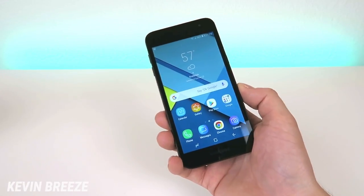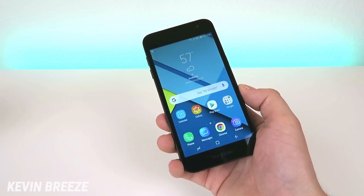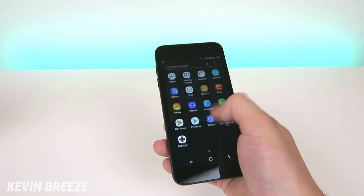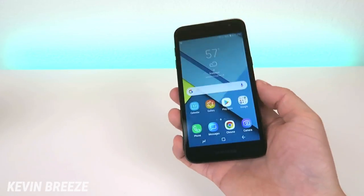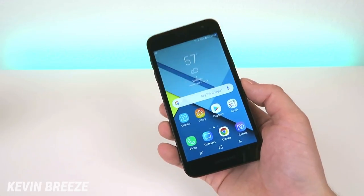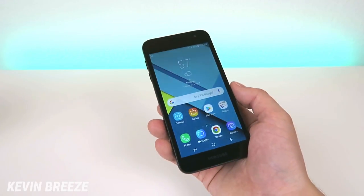Overall, the software on this device has been heavily modified in Samsung's mold of Android that they like to include on their devices. I kind of wish they would have stuck with stock Android, but it is what it is. If that bothers you, you might want to consider looking at other options, but if you don't mind Samsung's experience, then this might be a good device for you.